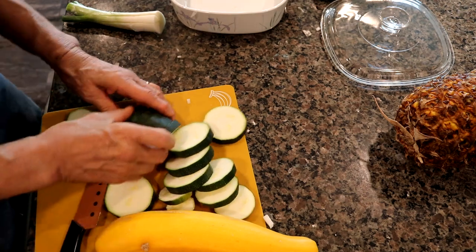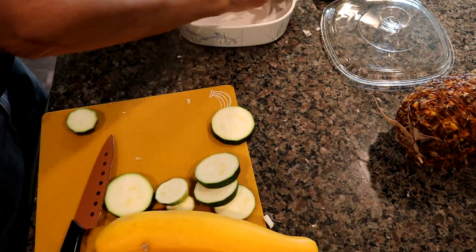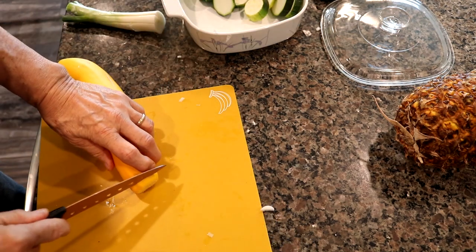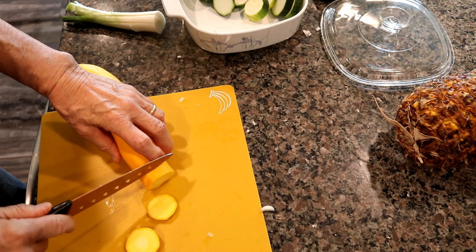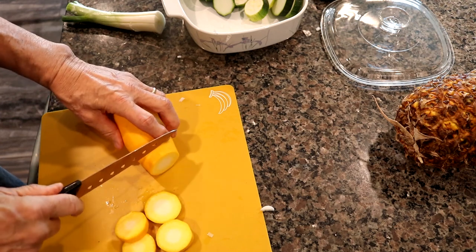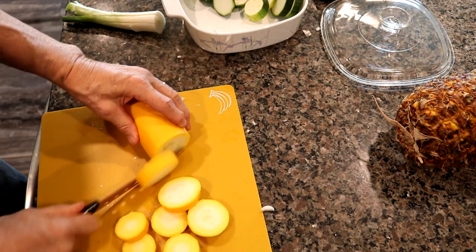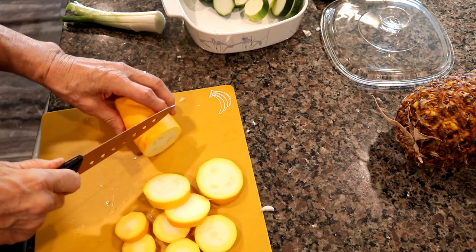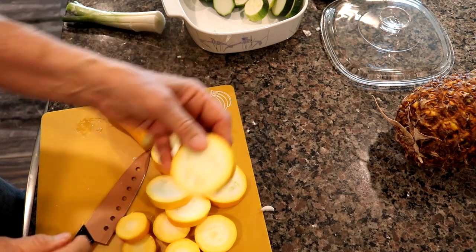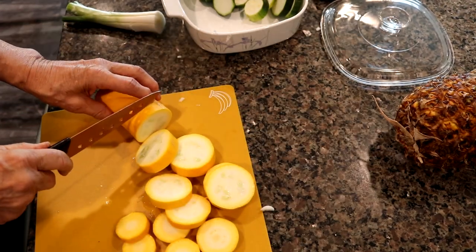We're going to put the zucchini inside our casserole dish temporarily — we're going to have to remove it because we still have the onions to put back in. Same thing is going to happen with the yellow squash. You don't need an overly sharp knife; this is just a two-dollar knife from the dollar store. You can see the seeds in this one, but they're just like zucchini — they don't really bother me, so I eat them that way.